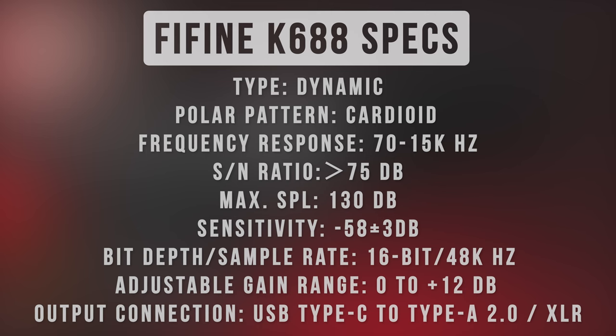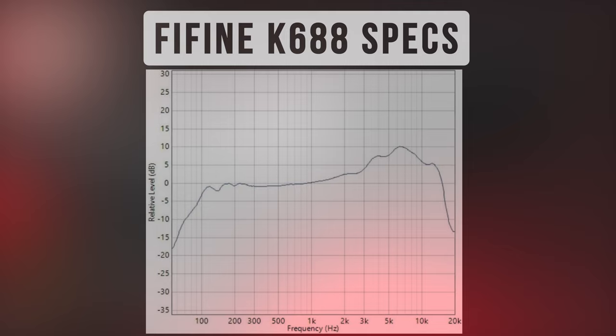Now let's nerd out and talk about some specs. The Fifine K688 is a dynamic microphone with a cardioid polar pattern. It has a frequency response of 70Hz to 15kHz, a signal-to-noise ratio of greater than 75dB, a max SPL of 130dB, and a sensitivity of -58dB. It has a max bit depth of 16-bit and a max sample rate of 48kHz. I'll put a frequency response graph on screen. The biggest negative for me is that this maxes out at 16-bit at 48kHz — a lot of new USB microphones max out at 24-bit at 96kHz, so it almost seems not quite up to par, though in reality it's not the biggest deal.